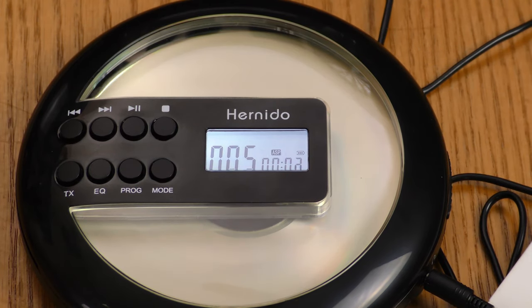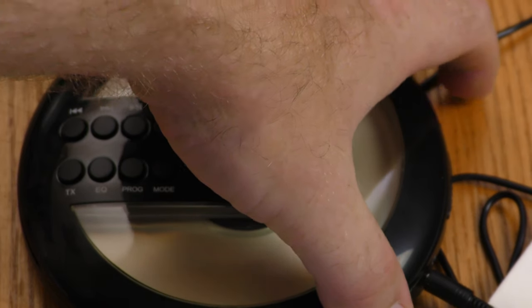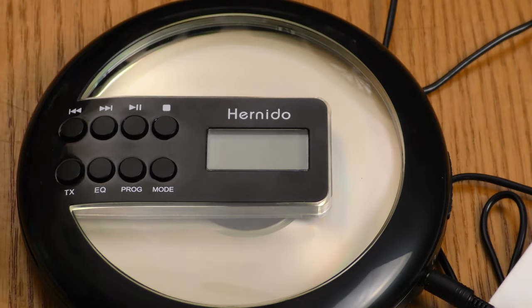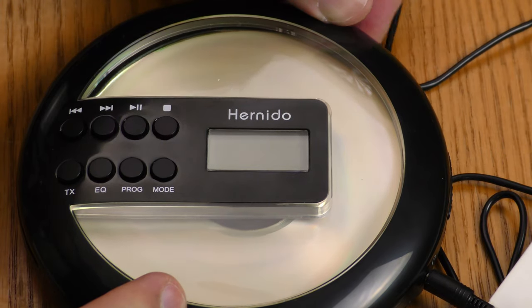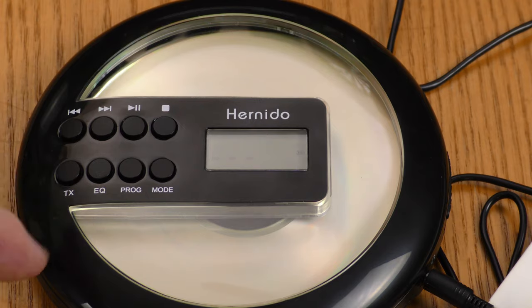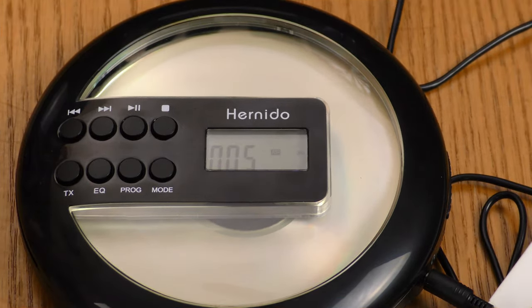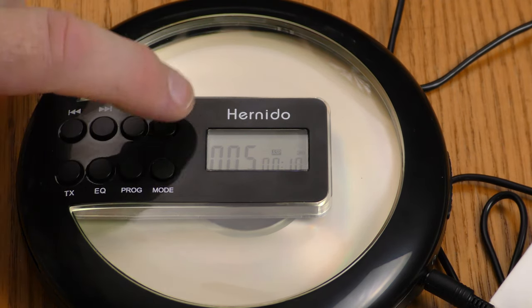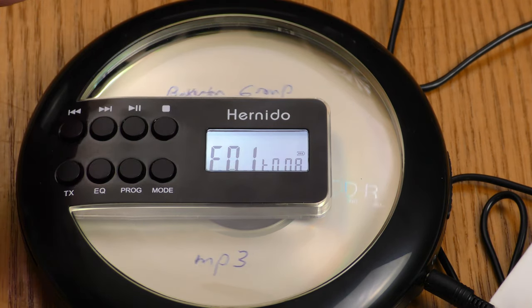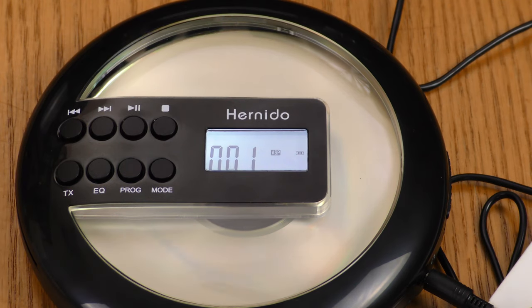One interesting thing about this device: if I turn it off completely and then turn it back on, it loads the MP3 right back where I left off. Now that won't happen if you hit the stop button — if you hit stop and start over, it's going to start with track one again.